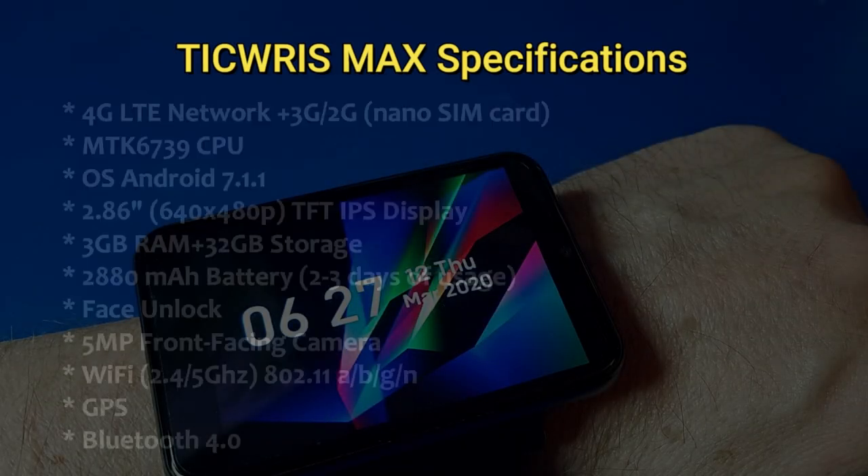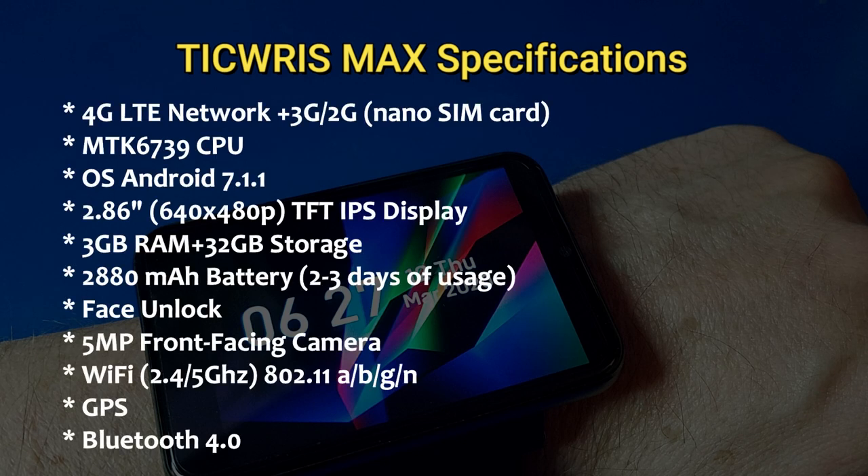Let's take a look at the specifications for the Tikris Max. This is a smartphone so it does support 4G LTE networks as well as 3G and 2G. It has an MTK 6739 CPU and runs Android 7.1.1. It's got a 2.86 inch, 640 by 480 pixel TFT IPS display. It has 3 gigs of RAM with 32 gigs of storage, and a 2,880 milliamp hour battery which will give you about two to three days of usage.